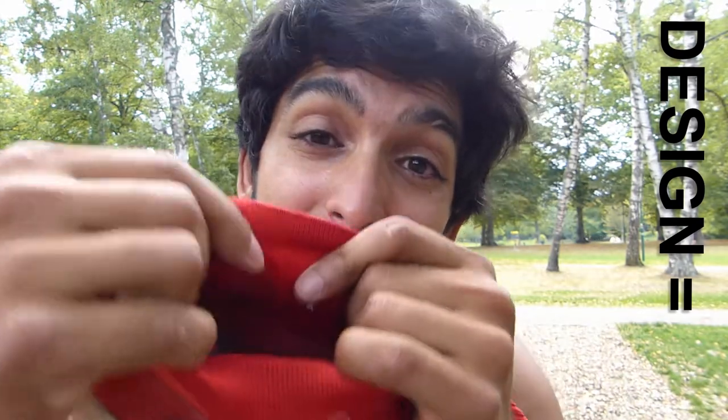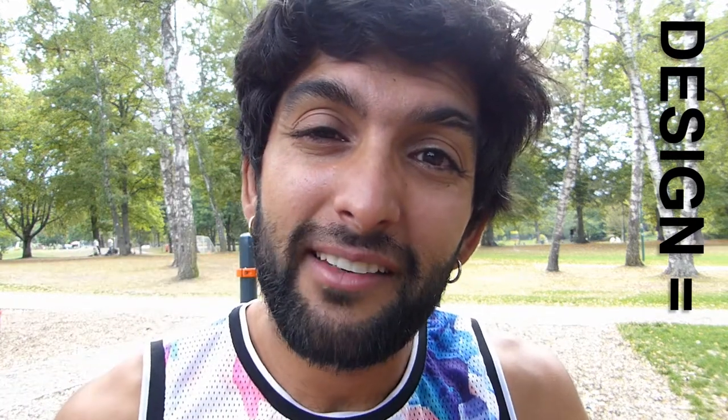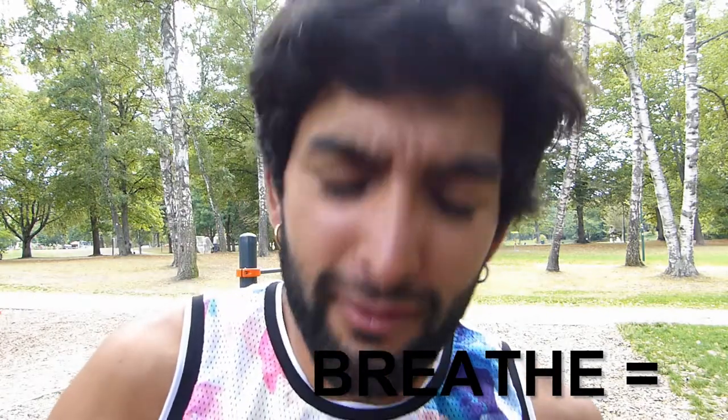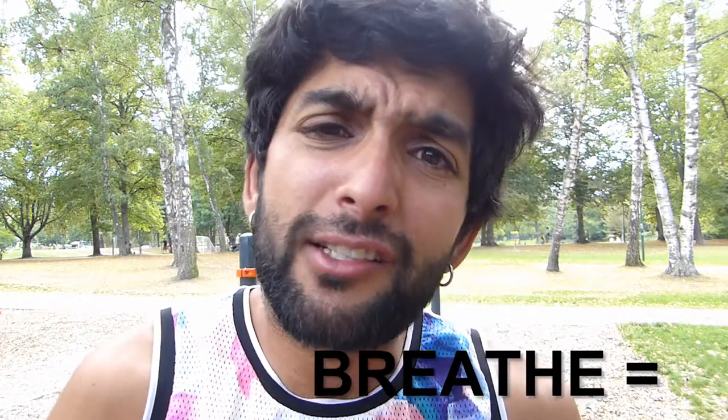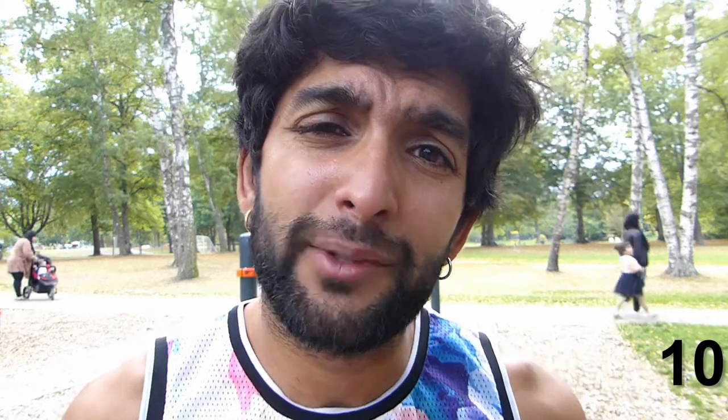The design of the shoes is actually really cool. I like the color — blood red. Also, these feel like socks; it feels like you have nothing on. So for design I give them a 10, like always. The breathability of the shoes is also pretty good — it's kind of like socks — so 10 for breathing as well.